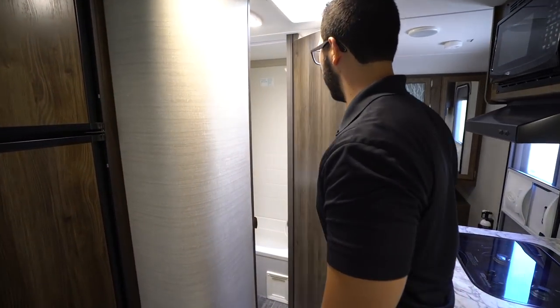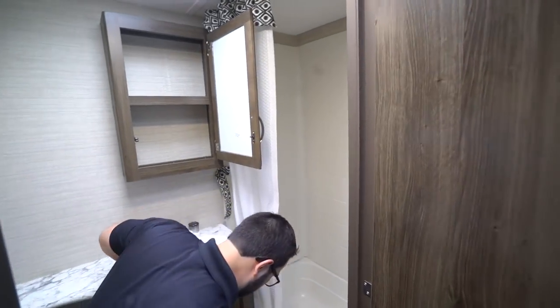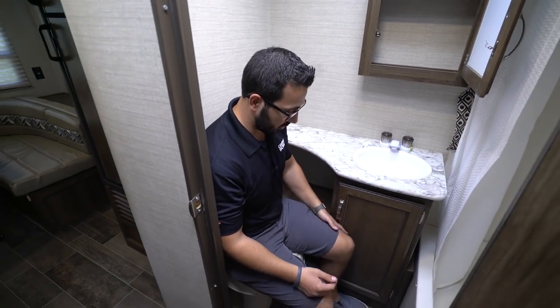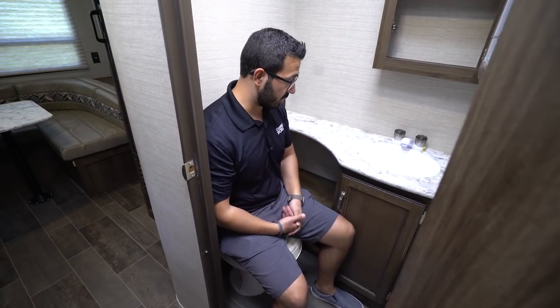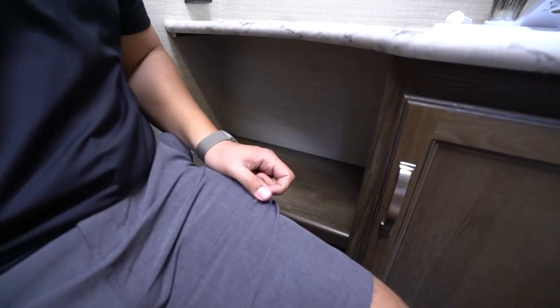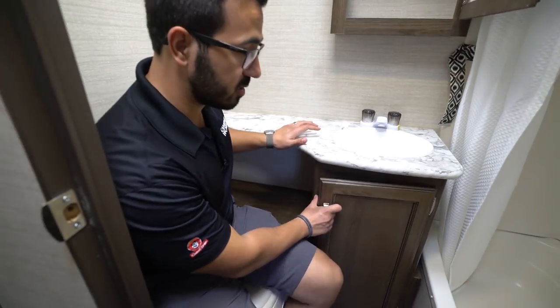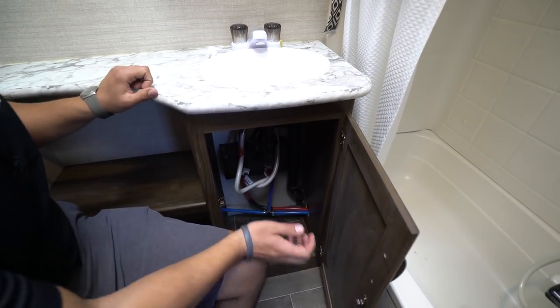Moving back up, we move into the bathroom. I'll take a seat on the toilet just to kind of show you the space. As far as the legs, my left leg does rub a little bit here, but I have plenty of room in front. For shoulders, I'm pretty wide in the shoulders — my right shoulder does rub on the wall here, but I have plenty of room on the left. You do have a kind of a cutout here, a cubby hole. So if you want some reading material or maybe just stack some towels up there, it's a great spot for it. Underneath, you have enough room for a small trash can, which I like.